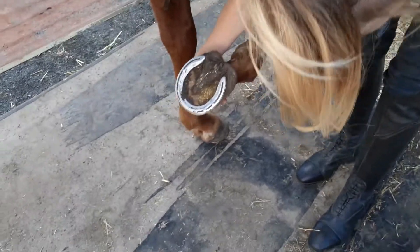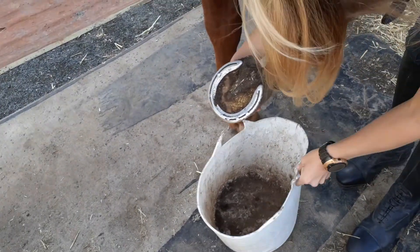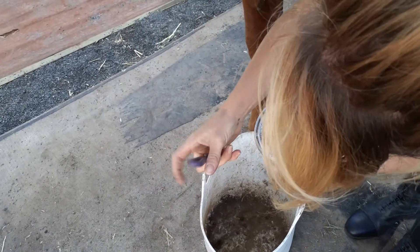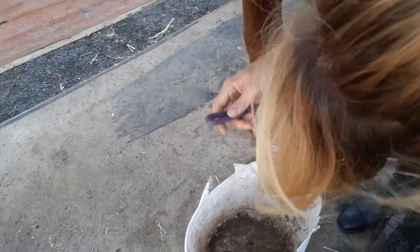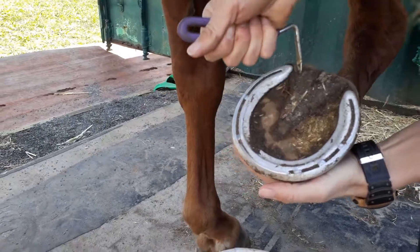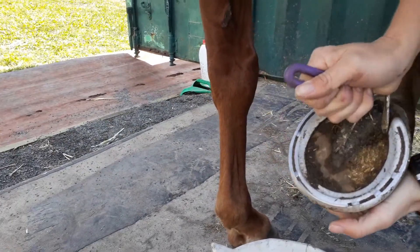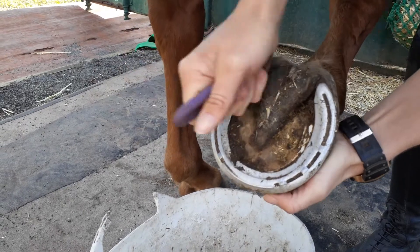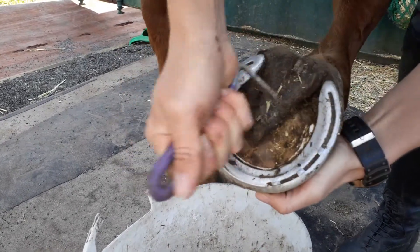I like to pick out his foot into a bucket so he doesn't get all the debris back in his foot once he puts it back down. When we pick the hoof out, this is the frog — this triangular bit. We go into the side of the frog down here and we do it from one side and then from the other, going around like that.